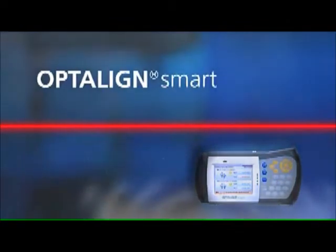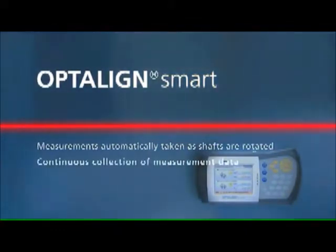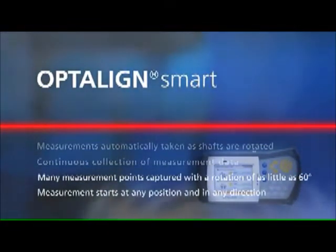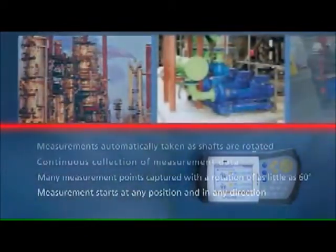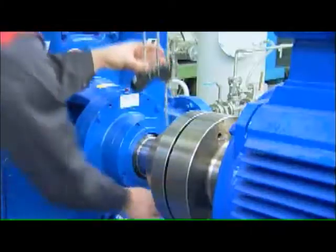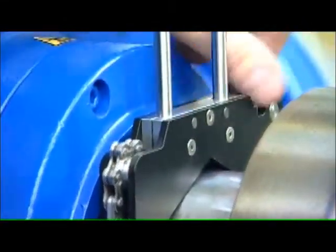OptiLine Smart automatically takes measurements as shafts are rotated. It collects and computes data continuously. A shaft rotation of 60 degrees catches a large number of measurement points. Measurement can start at any position and the shaft can be rotated in any direction. OptiLine Smart features fast and rigid mounting of the transducer and reflector on the shafts using pre-assembled brackets designed for quick and stable mounting and setup.